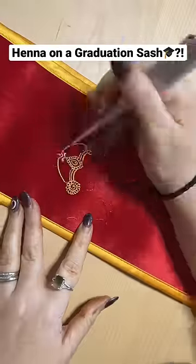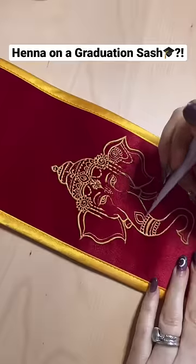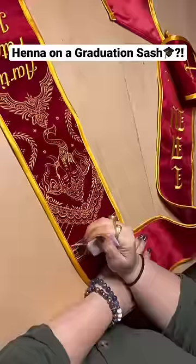A previous client of mine commissioned me to decorate her sash. It's so pretty — I could not believe she entrusted me. She wanted a Ganesh in there, and the rest she just let me design. Totally up to me.